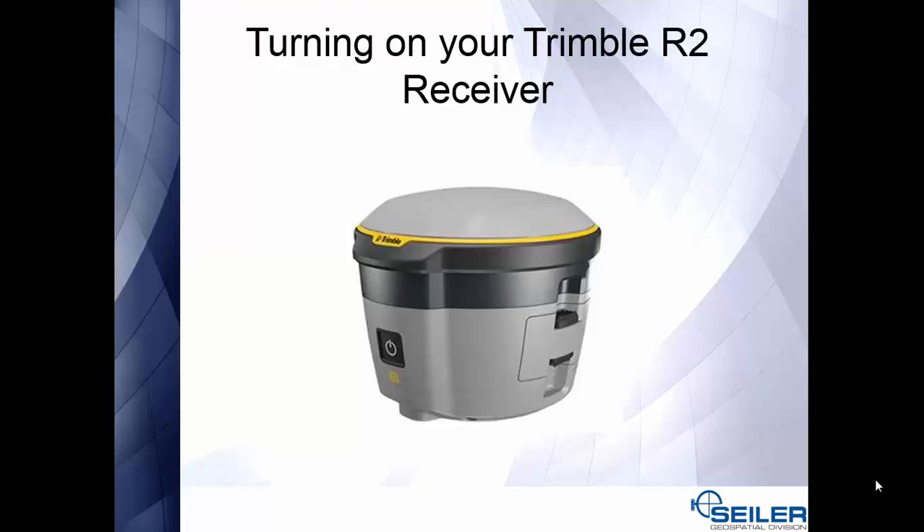Next, we will be turning on our Trimble R2 receiver. The button is on the front — all we need to do is press and hold the button until the light turns on. After the light turns on, you will see it flash and then turn green, which means we are ready to connect to our external device.